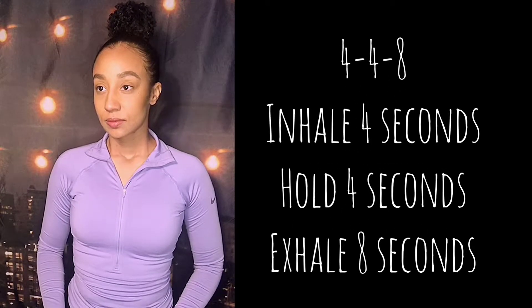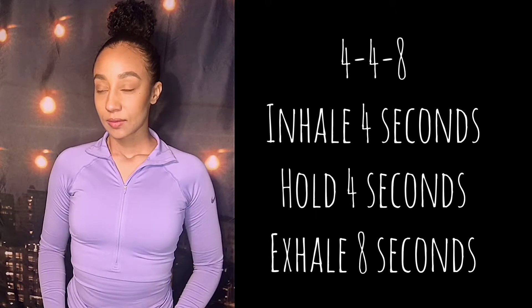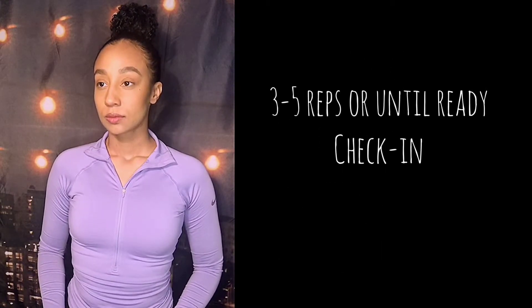This first breathing exercise that you can try is called 4-4-8. You inhale for four seconds, hold your breath for four seconds, and then exhale for eight seconds. Try this breathing technique for about three to five reps, and then check in with yourself to see how high your anxiety is.